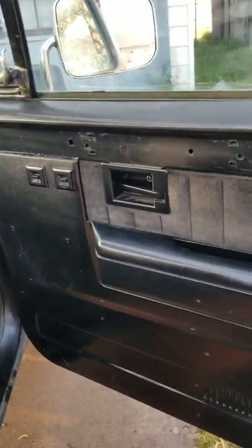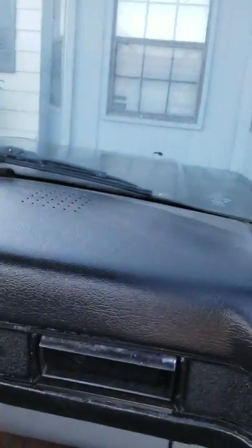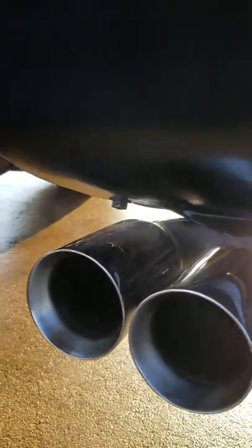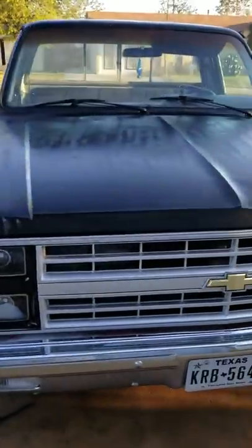Electric windows, electric locks — of course the power locks need to be fixed, they don't work. The windows they need help going up, they'll go down but they need help going back up — the motor is getting weak, I have to get that changed out. Other than that, no flaws with the truck. It's a good little truck, I enjoy it. Bought it to get me back and forth to work while my Chevelle is in the shop getting the LS swap done on it. Just a quick video on it — I hadn't recorded it since I got it and I'm considering doing a trade for it.